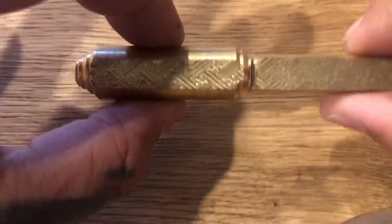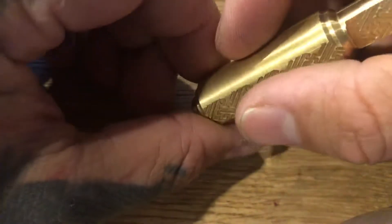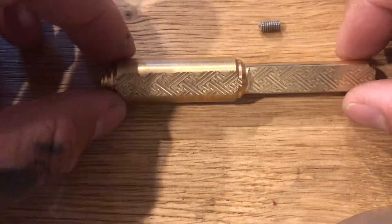I'll weigh this out later and put the weight in the comments. But it gives you a lot more weight than just holding a needle — this is incredibly light. Plus it gives you a wider grip, it gives you something to grab, and you can go to work. Plus it looks pretty elegant. I like it a lot.